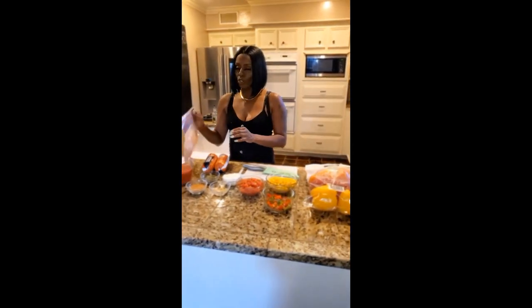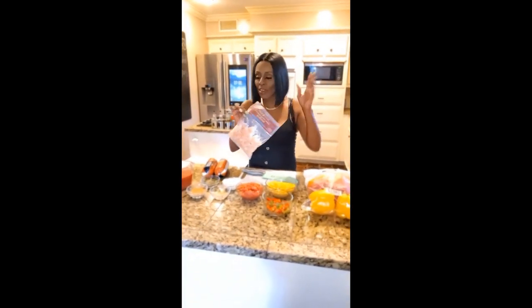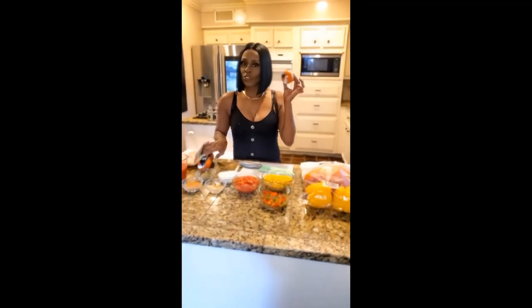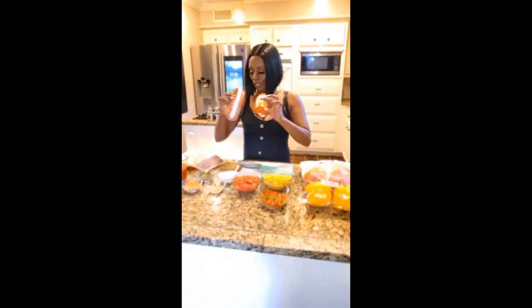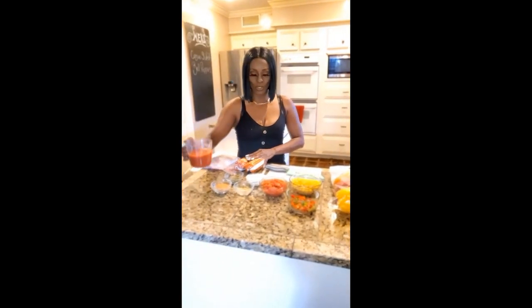To this mixture today, I am going to use shrimp — these pre-cooked shrimp right here. You can get these out of the frozen section for about five bucks. I am going to be using ground turkey as well. I also have two cups of tomato sauce. So this is all the ingredients that you're going to need for this particular recipe.